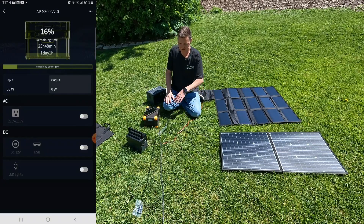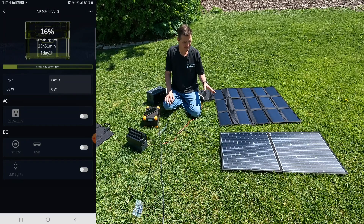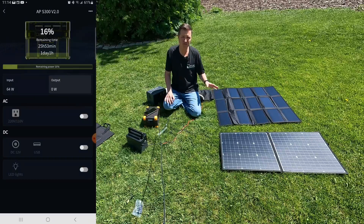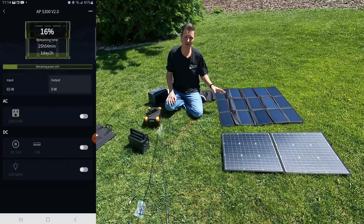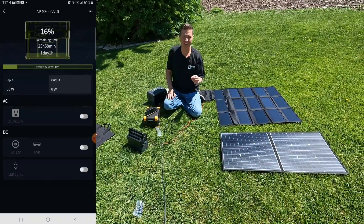So in all three of these power stations we were getting pretty good numbers — probably somewhere between five and ten percent better wattage from the ALLPOWERS than from the GoFort. And one other thing I want to see...